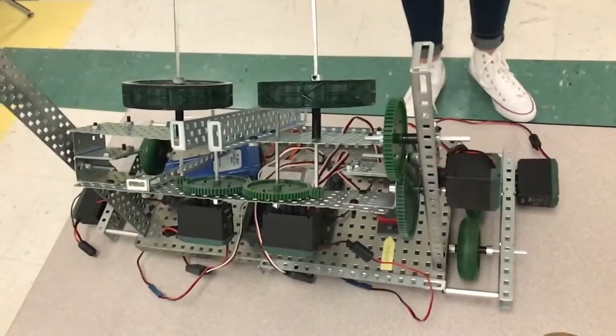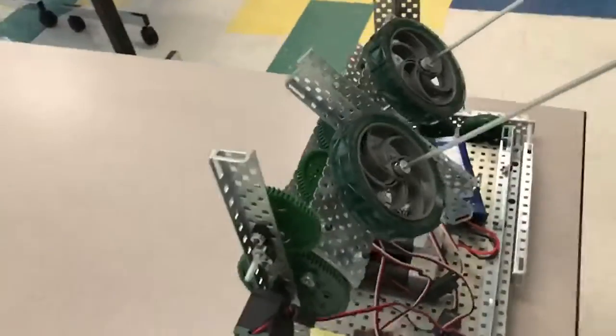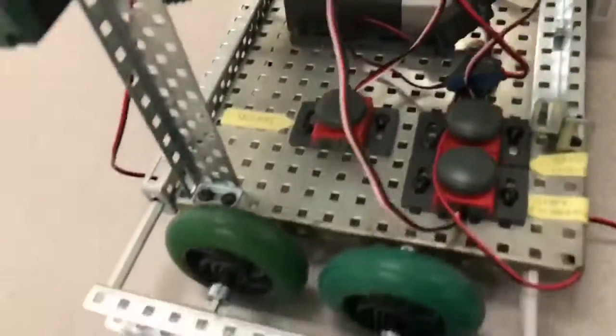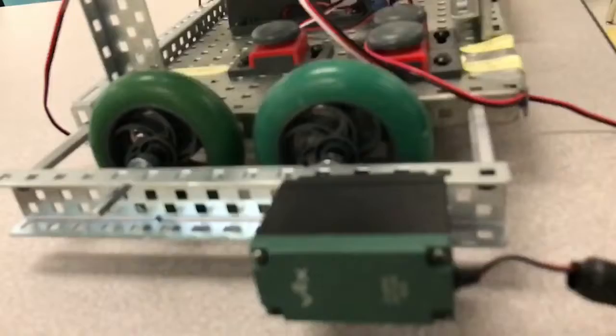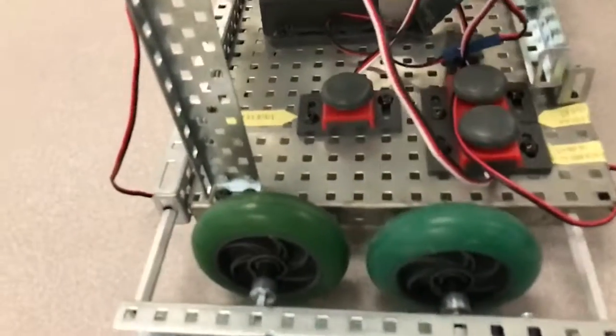This is our ping-pong ball launcher Reggie, and today we're going to learn about him. On each side of the project you can see two wheels. There's a 369 motor on one wheel on each side that controls its wheel, and the wheel beside it follows accurately.